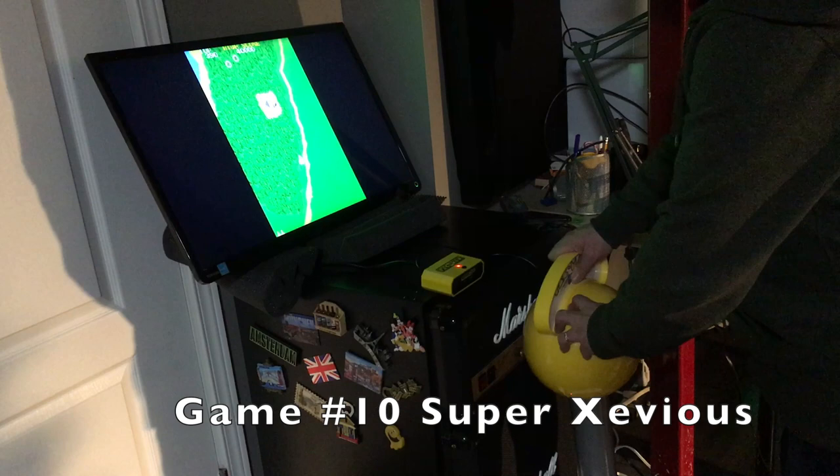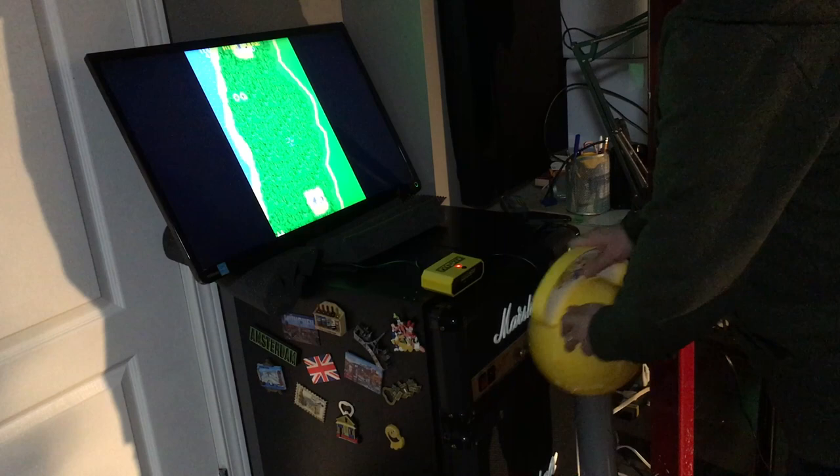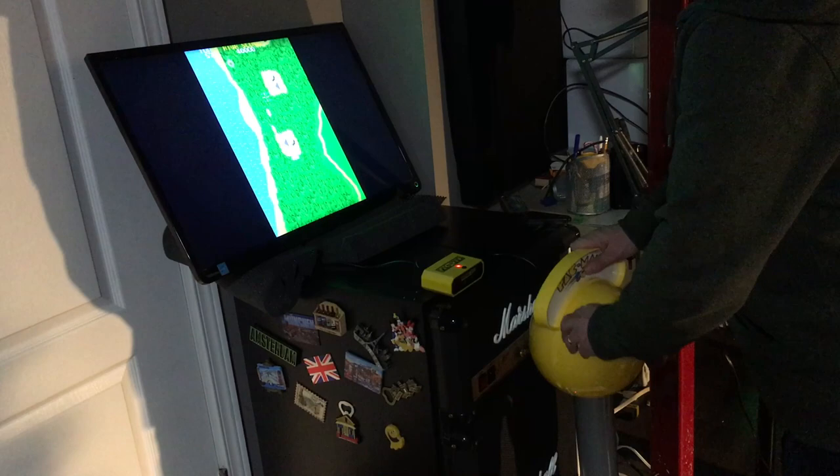Playing a game like Super Xevious requires precision much like Dragon Spirit, and there's just too many things going on. The precision required isn't happening. I'm not sure how many drinks it would take for this to be entertaining and fun, but I know I've never drunk that much.